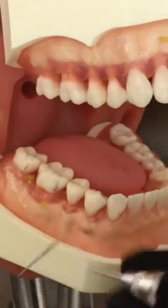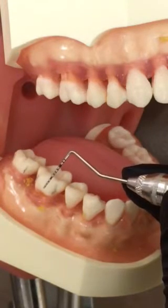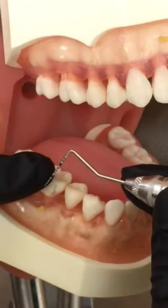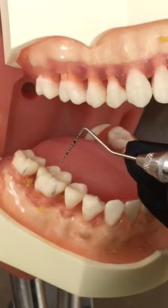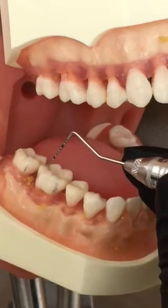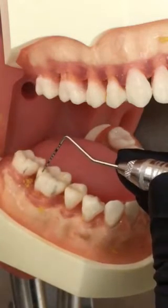The periodontal probe we use in the TJC clinic is calibrated in one millimeter increments, as you can see with the black markings. The lower part of the thick black bar represents four millimeters, the top represents five, and then you count six, seven, eight, nine, ten, and up from there. A good visual, especially if you're having a hard time seeing the smaller increments, is watching that thicker black band.